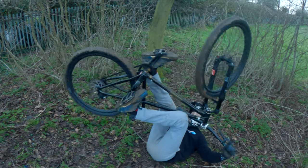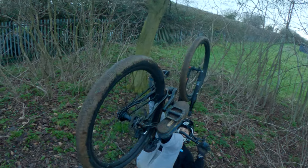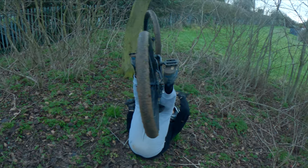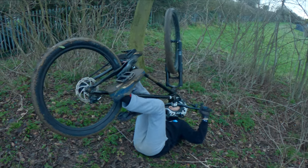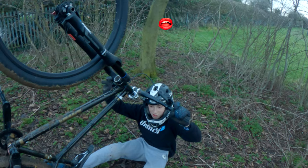We're going like that — whip — or you can whip left. I prefer whipping right; it depends how you whip. Some people whip by turning their bars and following the bike, or they turn their bars the opposite way to the bike. That's what I do. We'll do it on a jump, so you just pump in and pull up like a normal jump.